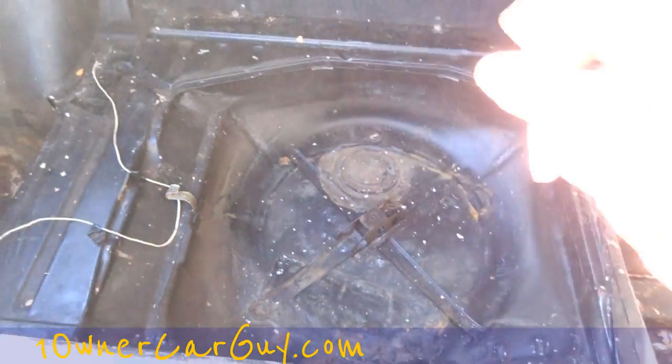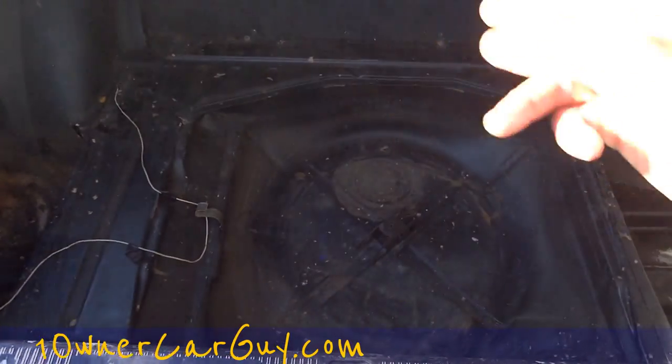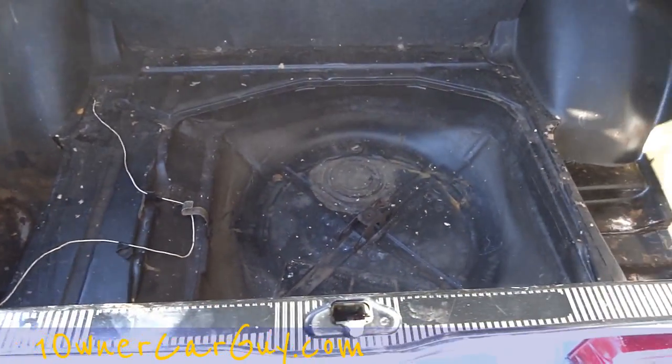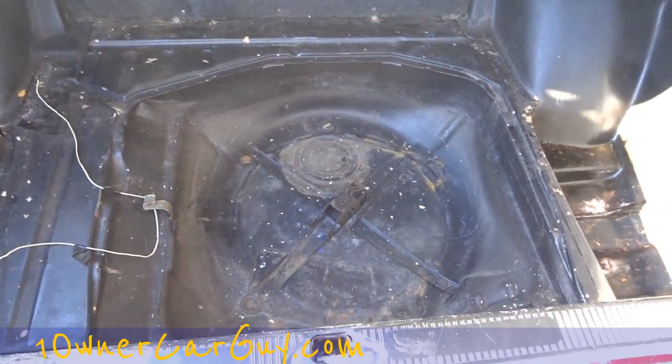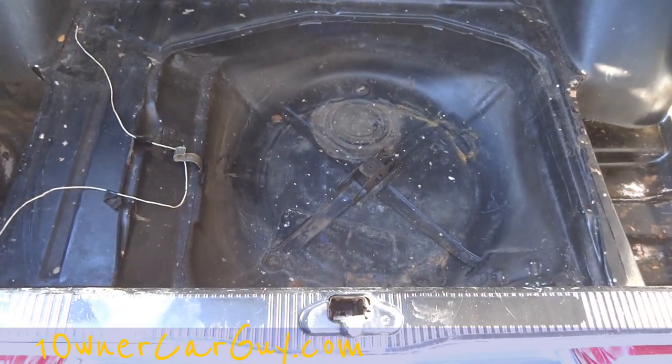That's that. I'll throw a couple links to where you can see some other DIY tips, maybe even on this car — buffing, you name it. One Owner Car Guy, oneownercarguy.com. Thanks for watching.